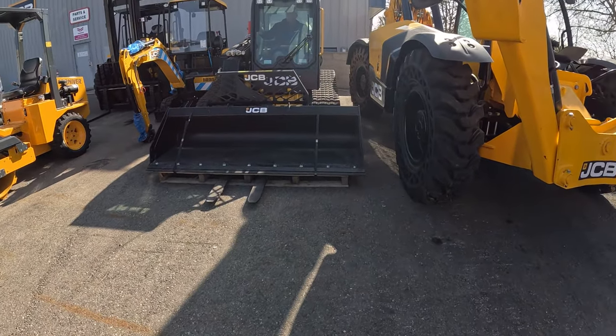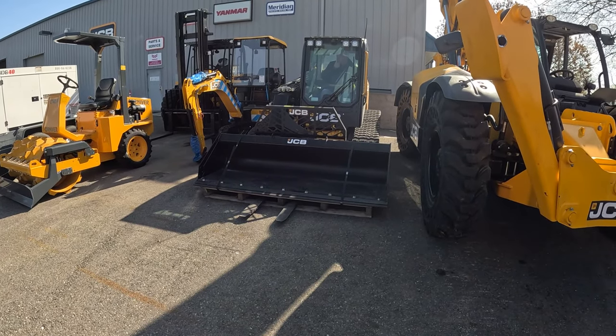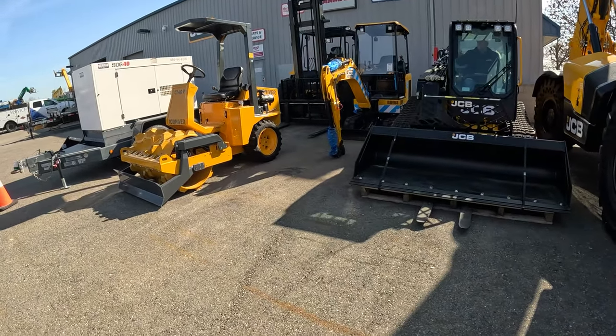All right, so this is the JCB Kelliskin 3T-S8T. It's pretty big. Very wide.